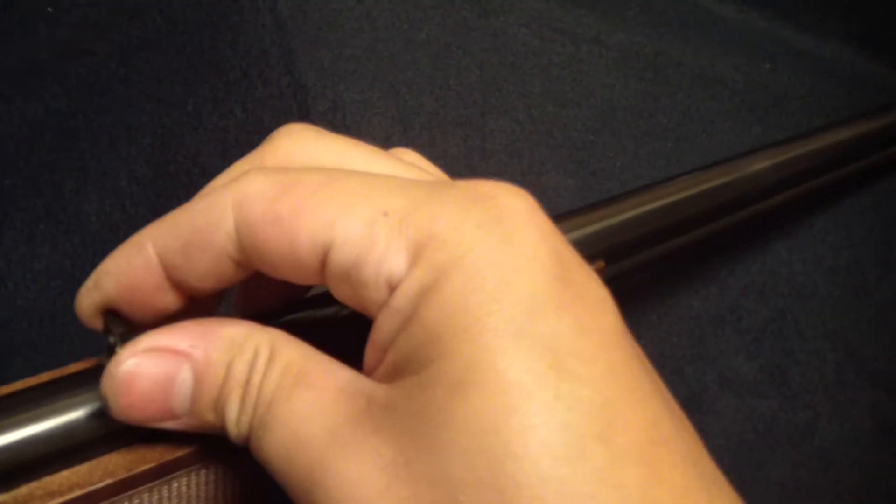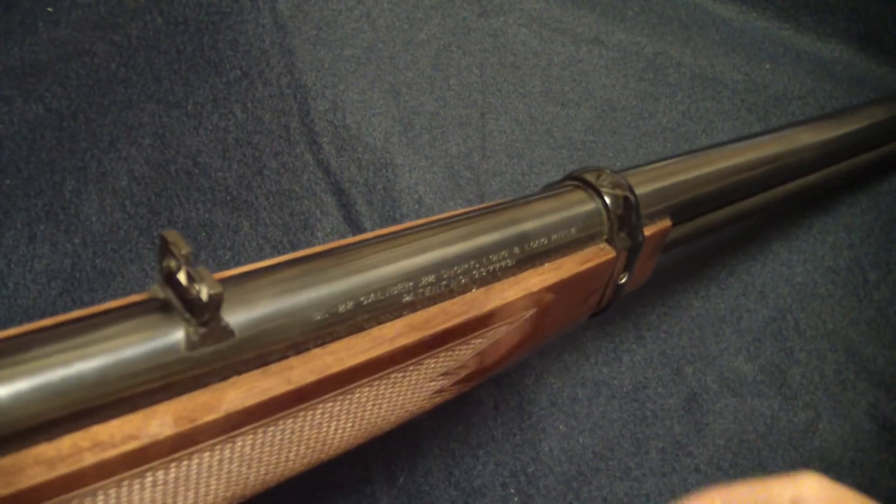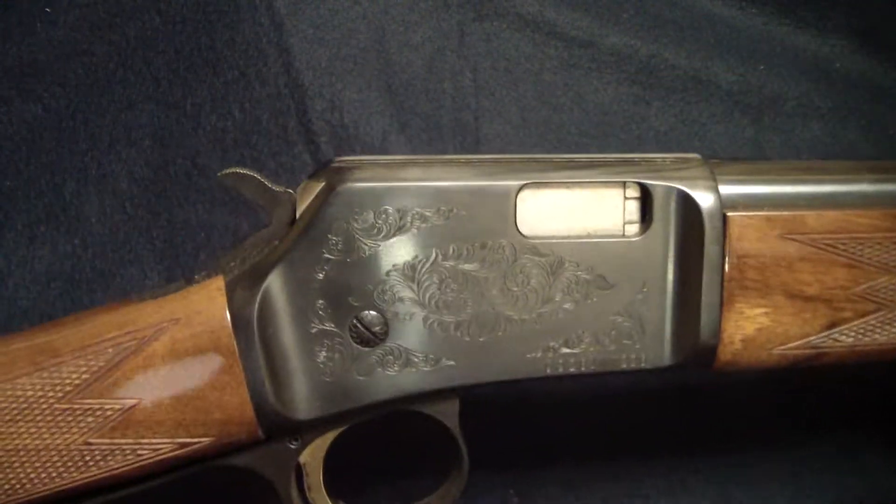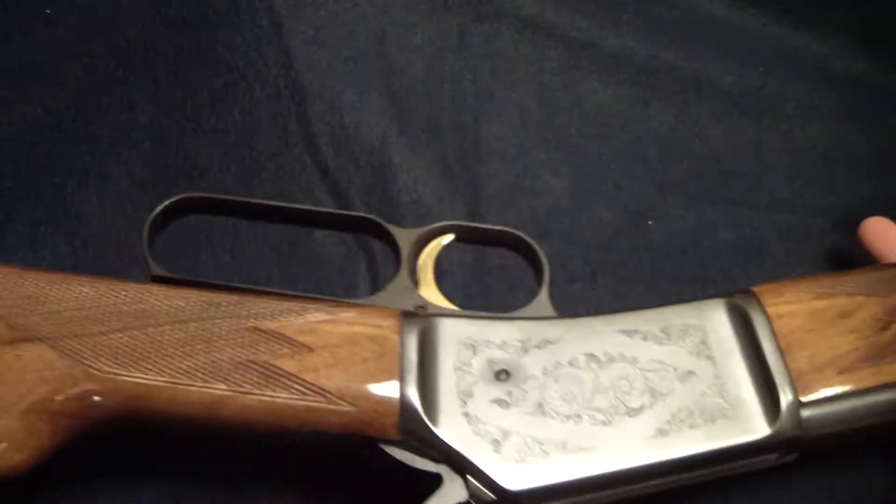Flip-up sights here. Reminds me of a Ruger 10/22 — maybe that's where they borrowed that from, or did Ruger borrow it from this Browning BL?